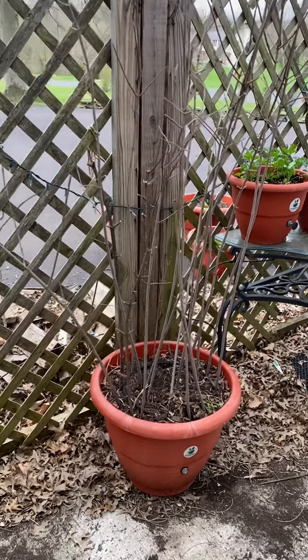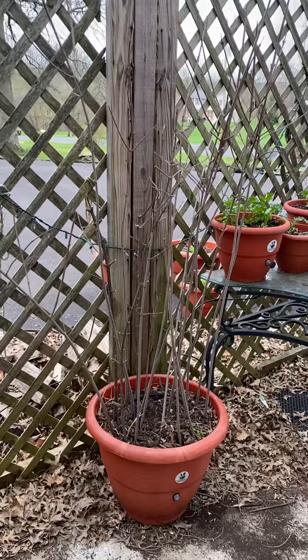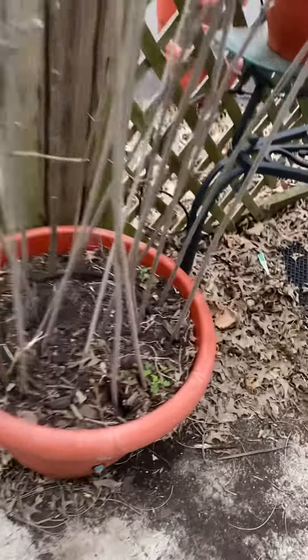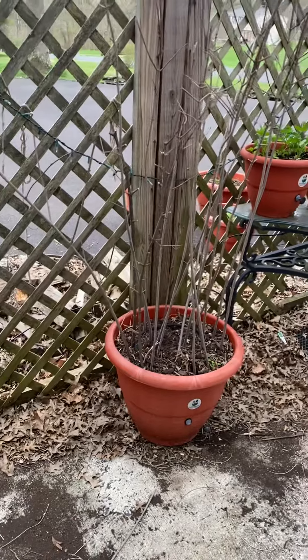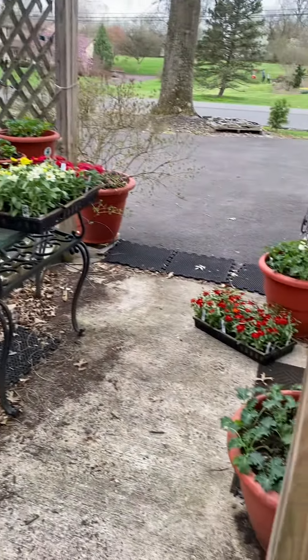I encourage you to use the torpedo pot because it grows your food for you — you don't have to worry about it anymore. Just like I'm putting these limbs in here. When I start my tomatoes, I normally put about 100 tomato seeds in one planter, and guess what? They all come up. And then I transplant them around to different places as I need them.